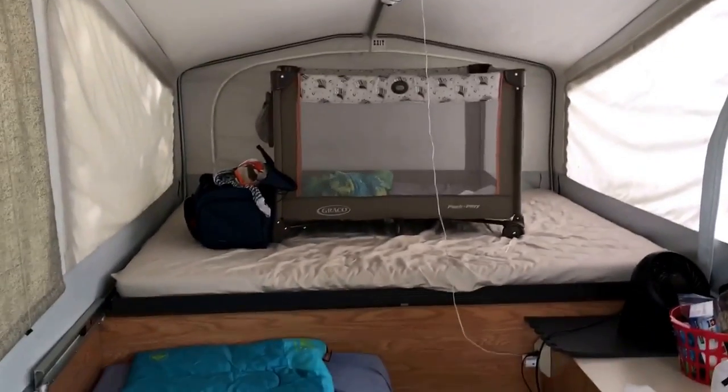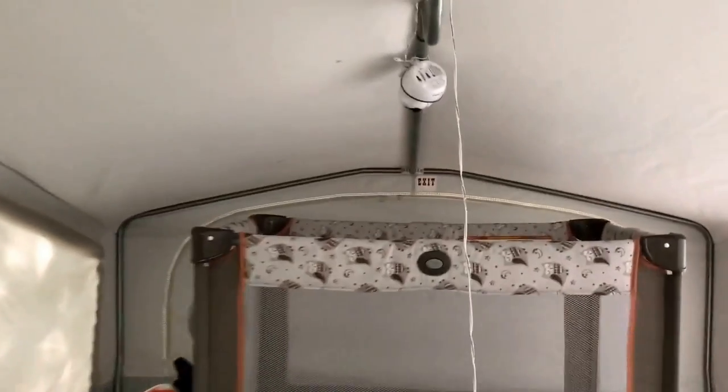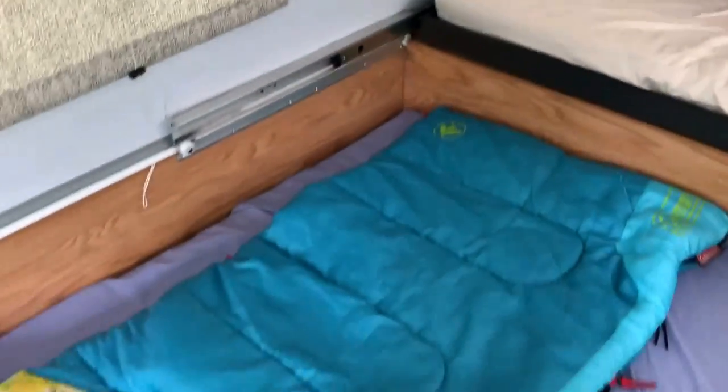I keep a pack-and-play set up on the bunk for my 16-month-old. The curtains come down and I've got a baby monitor pointed at him so I can be next door and still see that he's alright. I just keep their stuff on this bunk.